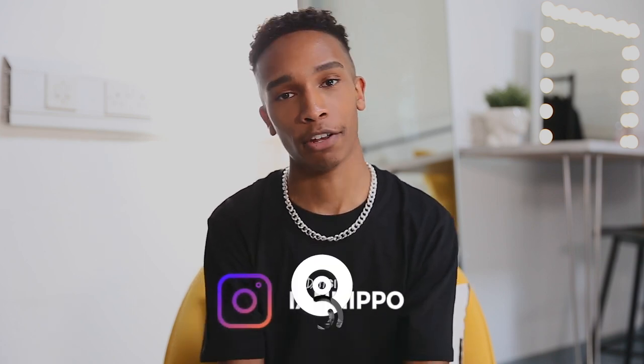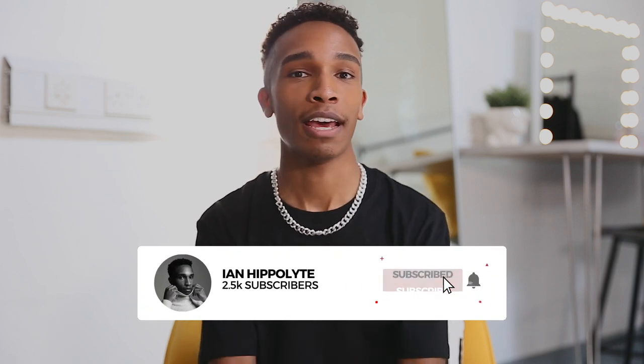That's it! I hope you enjoyed that. If you have any more questions, feel free to leave a comment below. I've linked all the equipment in the description. You can follow me on Instagram at Ian Hippo, and make sure you subscribe so you don't miss out next time. See ya — peace!